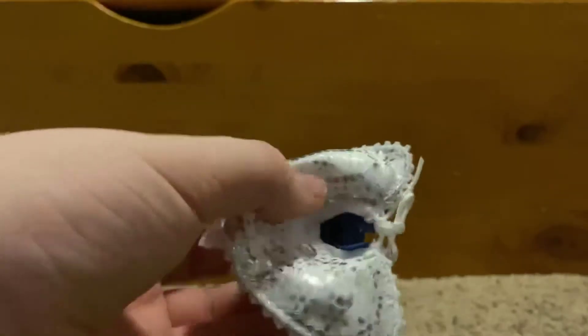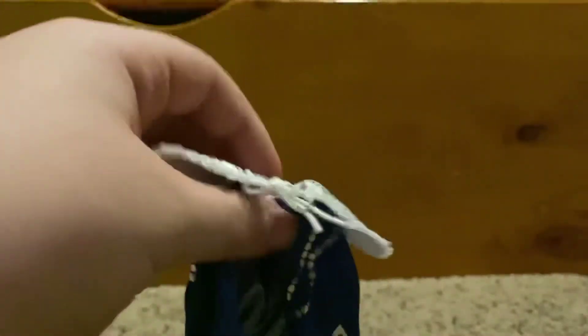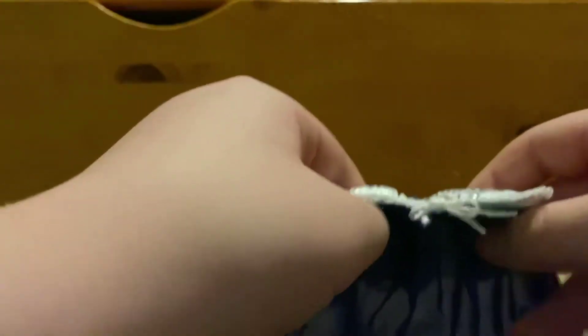It's tied here — I think you can untie it, but what I would do is just slip it over the head rather than untie and retie it every time. This is a really really cool accessory.